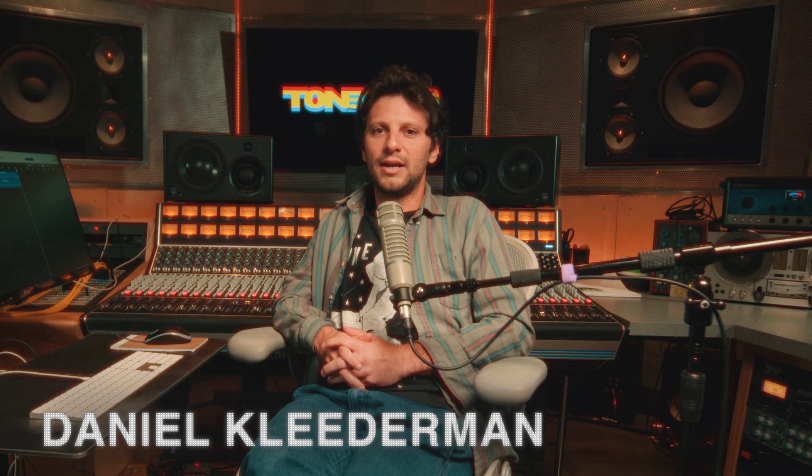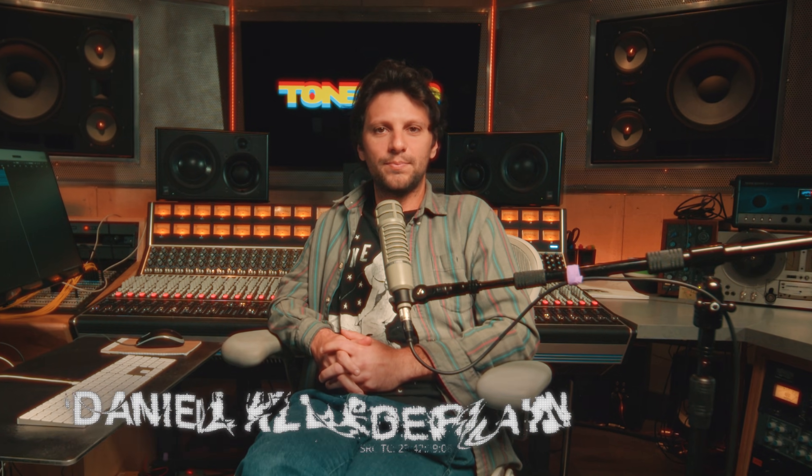Hello, everyone. I'm Dan Klederman here in Dimension 70 Studio in New York City to walk you through how to capture the tone of your amps, pedals, and outboard gear on Tone 3000 using the dry-wet method.